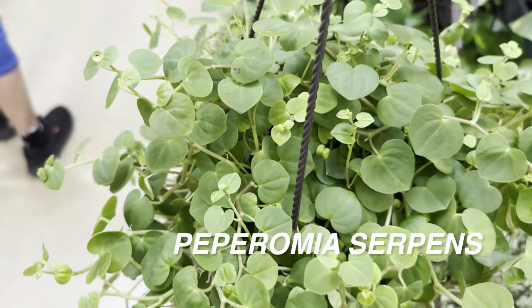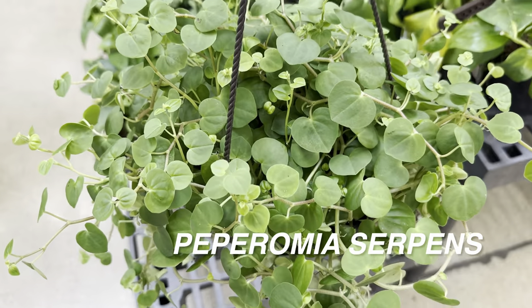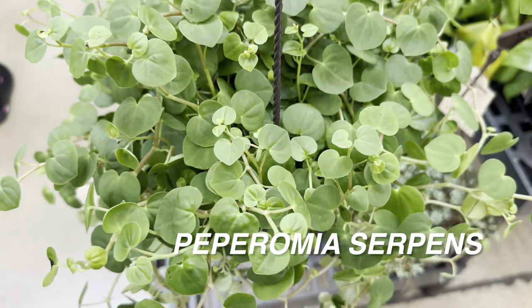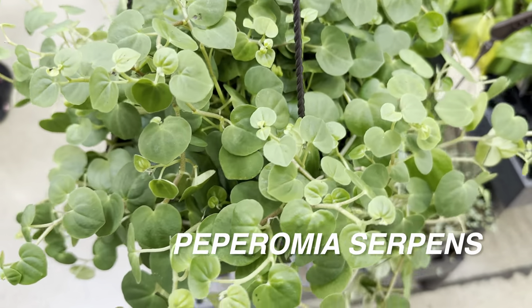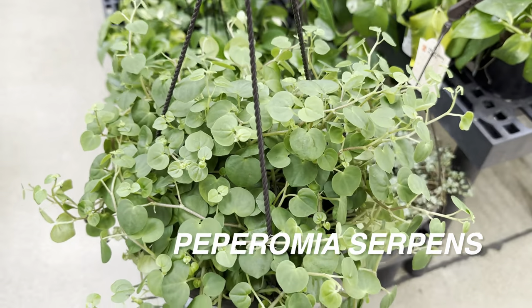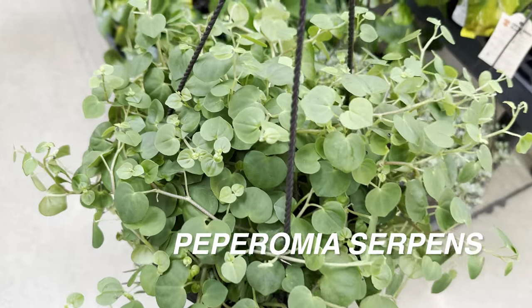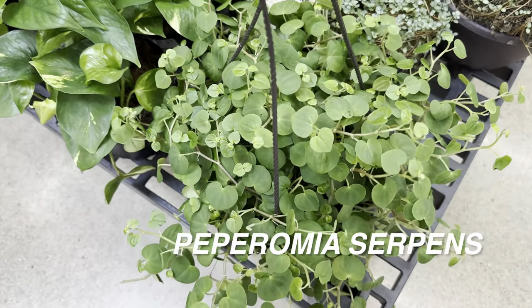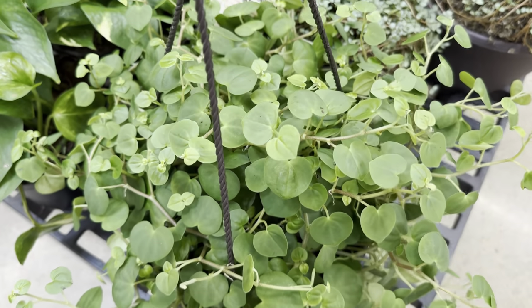And then we have a Peperomia Serpens right over here. I do like the Peperomia Serpens — look at how beautiful the leaves are. They have a perfect heart-shaped leaf, and just because it's green it looks like it's going to be a vigorous grower. I would like to get one of these; I think it would be easy to propagate as well. It kind of reminds me of a Tradescantia.